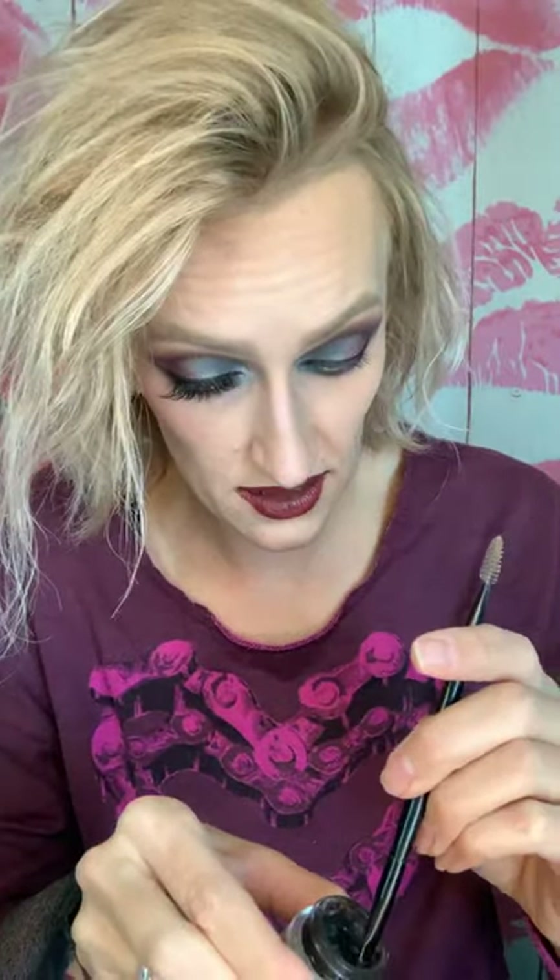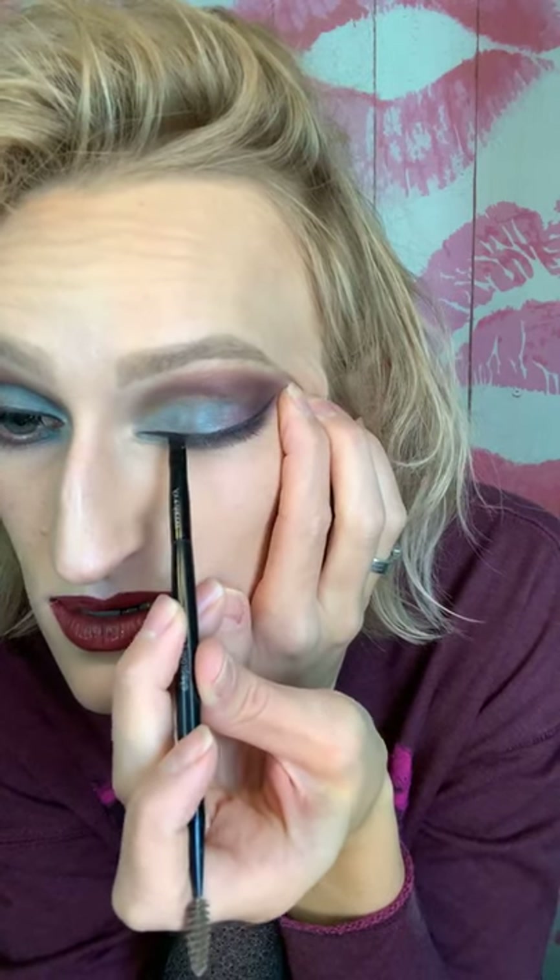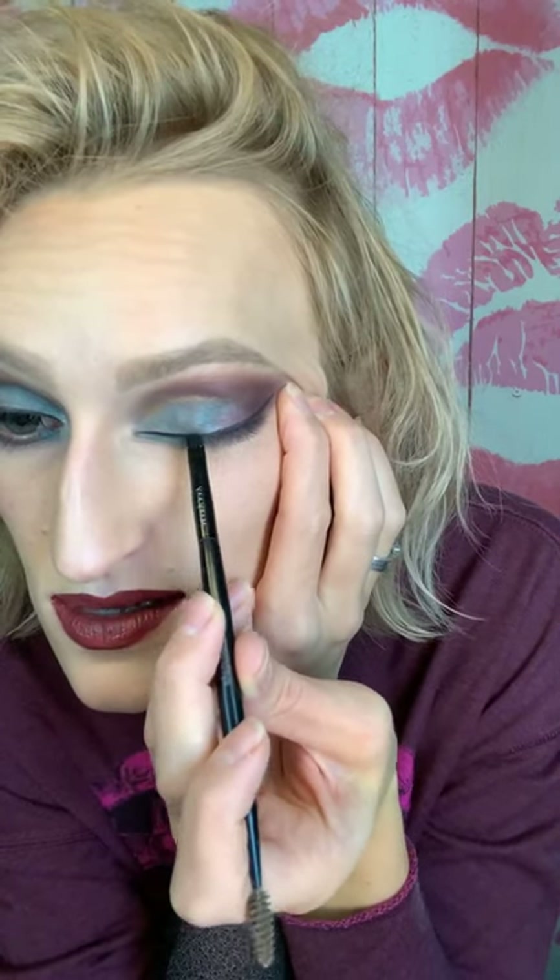My eyes are watering — I just threw some stuff in the crock pot and I chopped onions and I'm getting the after effects right now. What lip am I wearing? I'm actually wearing the lip lacquers from the holiday line — I did Plum and then put Rose over top of it and then set it. That's my lip color, which I really really like.